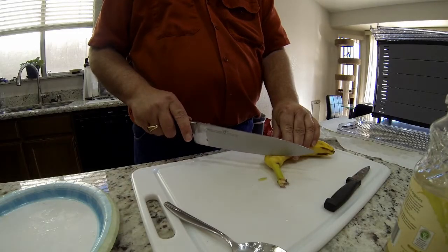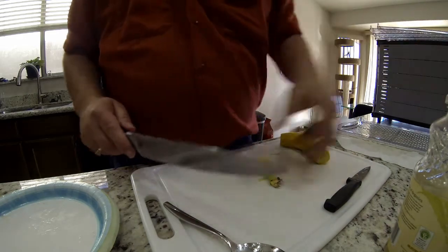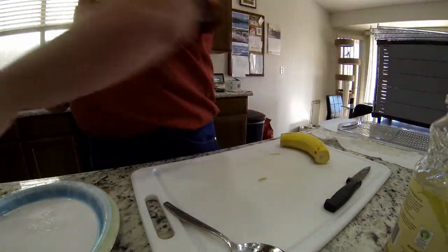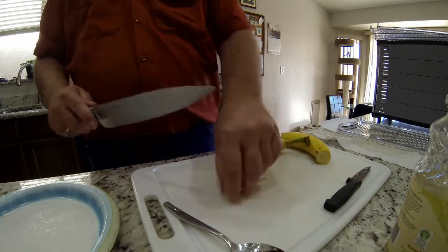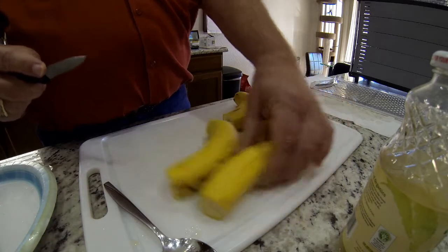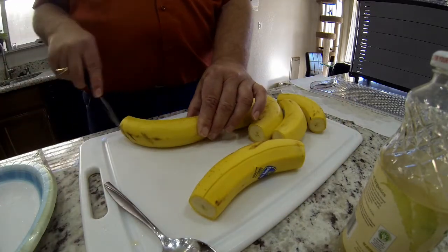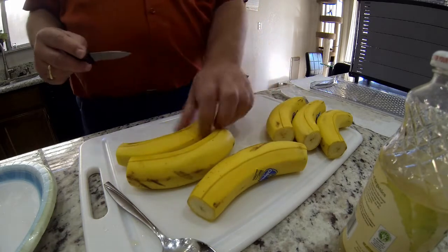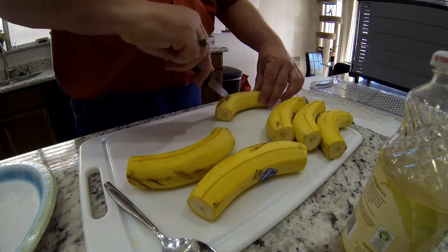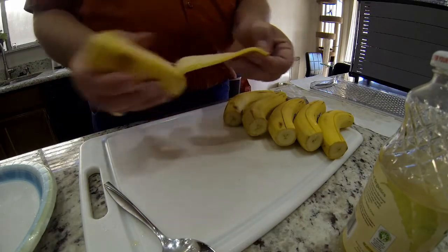The bananas are a lot easier than doing the pears. I just cut the ends and there's a little trick for getting the skins off, then just chop them into little quarters. I flip them over and do the other side too with a little cut, then it's time to peel them.